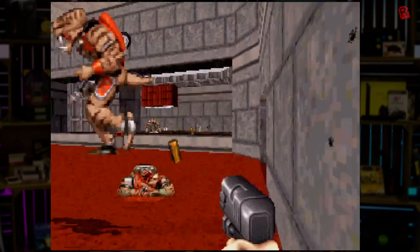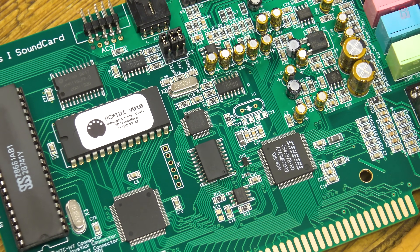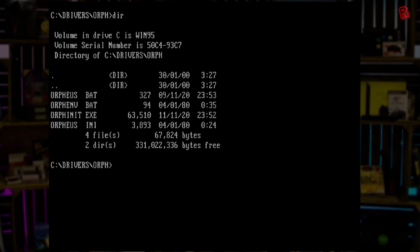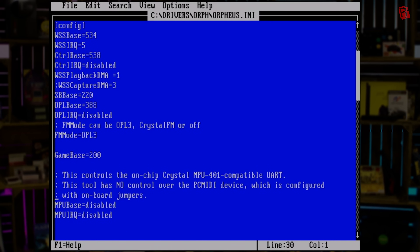Let's talk about FM next — frequency modulation, the very same FM from the Yamaha CX-5M episode recently, and my musical skills that we must never talk about again. This card has not one but two options in the FM department: there's the one built into the Crystal chip, and then there's also a separate dedicated OPL3 FM chip slap bang in the middle of the board. Both are usable and it's really easy to choose between them. Setup in DOS is a breeze — you only need to call the ORF INT executable, which pulls all its settings from an INI file, with no long command-line switches to remember. One of those settings lets you select between the Crystal and the OPL3 FM chip.